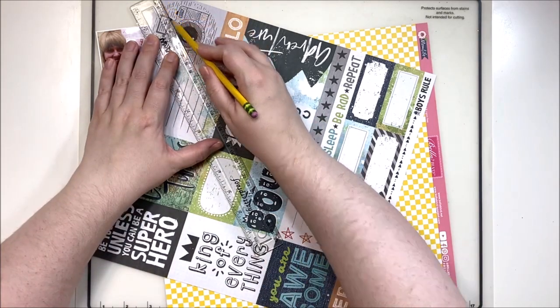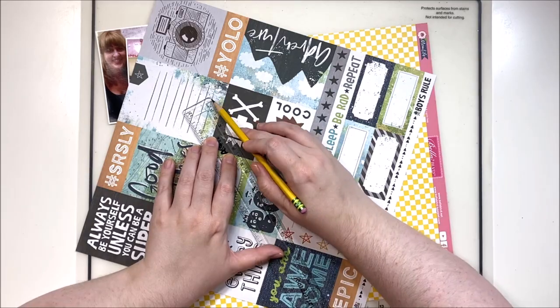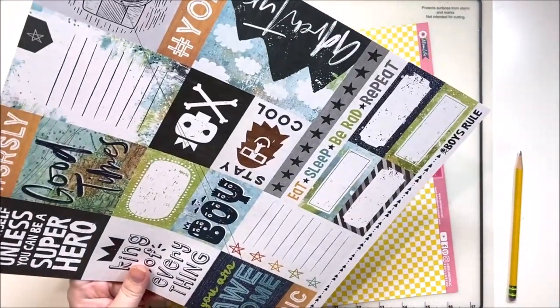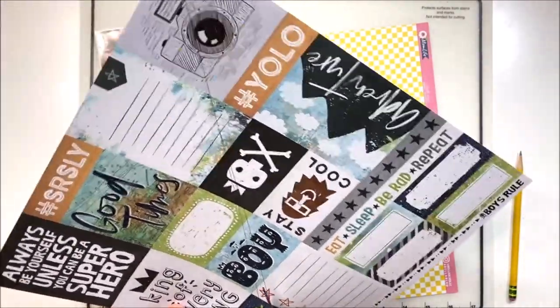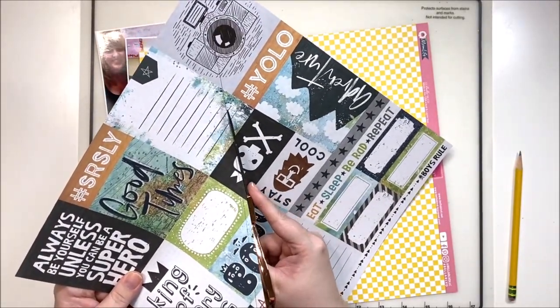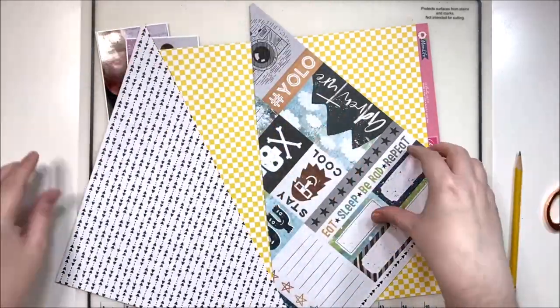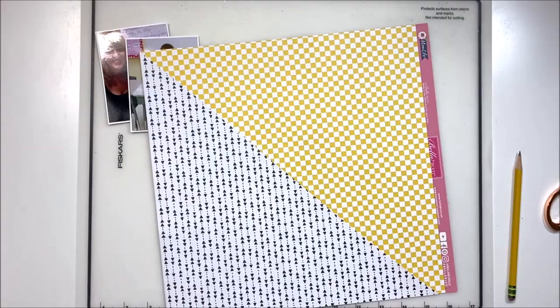We do have a sketch for today — it calls for three photos but I'm going to be using two, using the center as part of my title. I'll also be using cut-aparts, so lots of ephemera pieces, and we're going to do a very diagonal background. The prompt for today is 'long title,' and my title actually ends up being two parts, so it's really, really long.